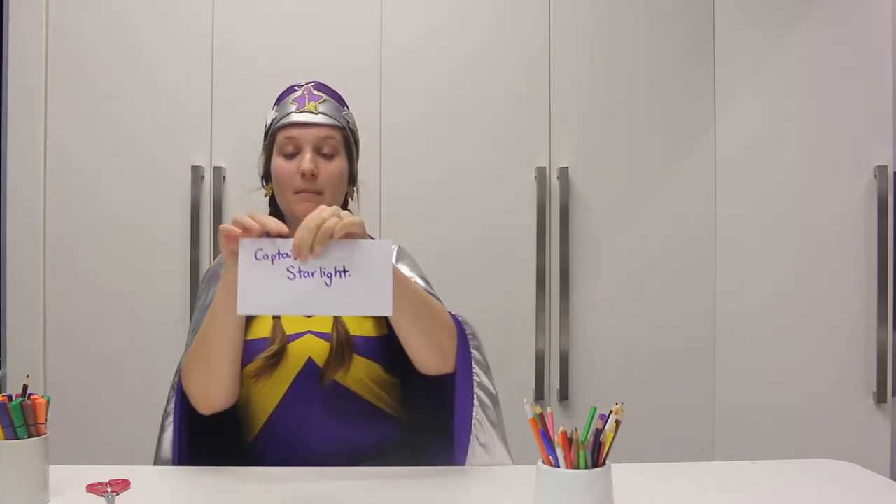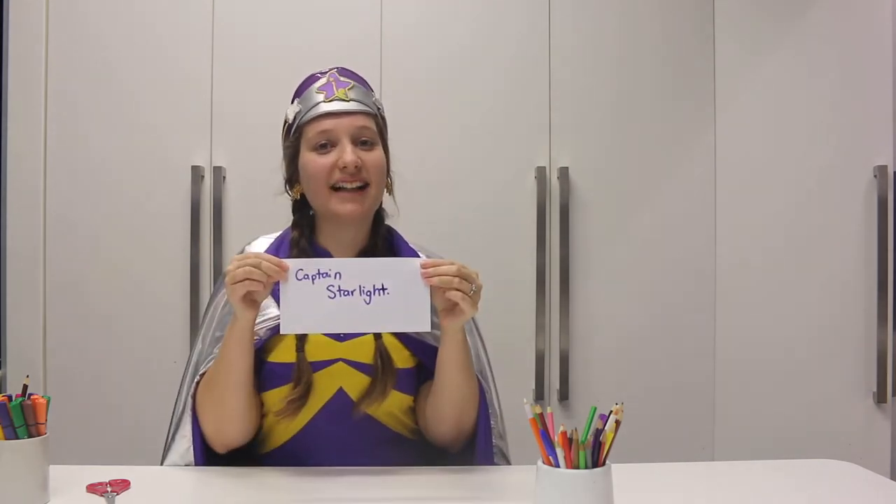Now that I've finished decorating it, I'm going to pop it in an envelope and mail it to my friend. I've got my envelope here that I prepared earlier. I might need to fold Sheepy up a little bit to fit in there, and I'm going to send it to my good friend Captain Starlight.